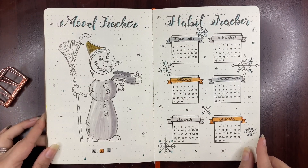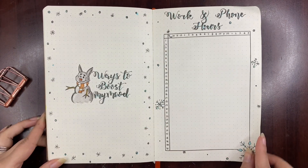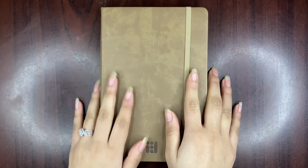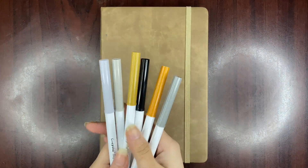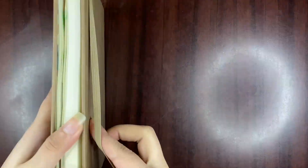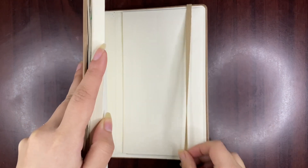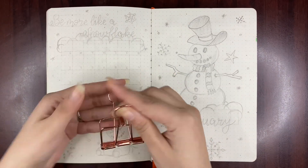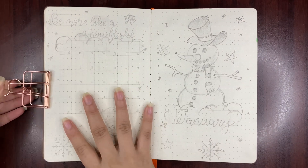Hello there, it's Rita from Honeydew Journal. Welcome back to my channel — this is the place where we all get creative together. In today's video I'm going to be setting up my January 2024 monthly setup. I have chosen snowman as my theme for this month, so I chose a cold icy color palette to complement my snowman and snowflake doodles.